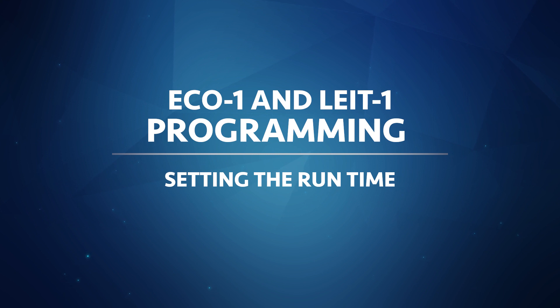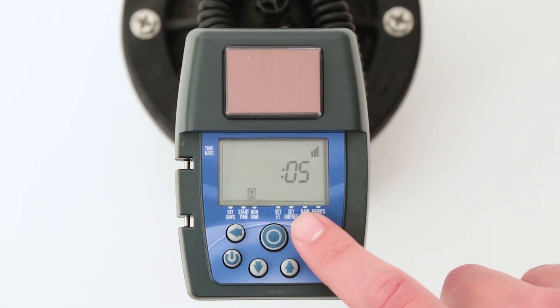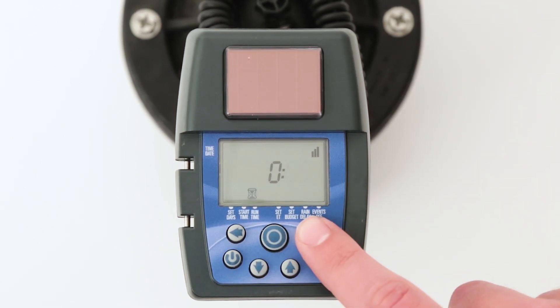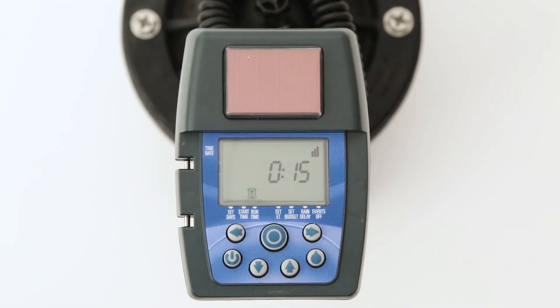The runtime is the watering time or duration of watering. When the runtime mode is selected, an hourglass icon will appear on the bottom of the screen. The runtime can be set from one minute to five hours and 59 minutes in one-minute increments. The first digit is hours and the second two digits are minutes, so a runtime of 15 minutes should show 0-1-5, or 0 hours 15 minutes. Press the right arrow button to make the hour digit flash, then press up or down to change the runtime hour. Press the right arrow button again to make the minutes flash and set the runtime minutes in the same manner. There can only be one runtime, which will be applied to all start times. When finished, press the target button and move on to the Set ET mode.